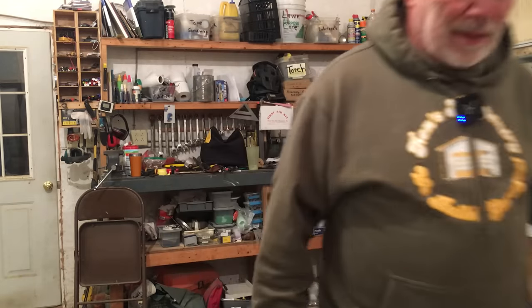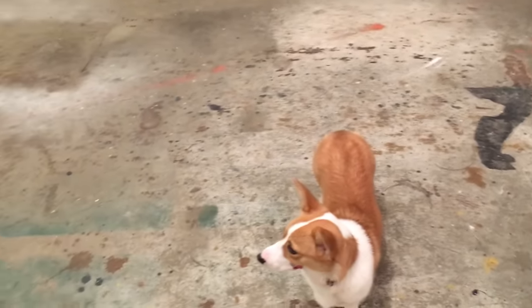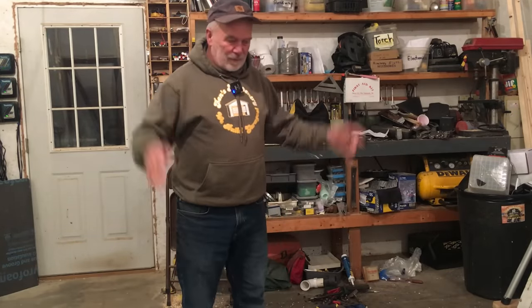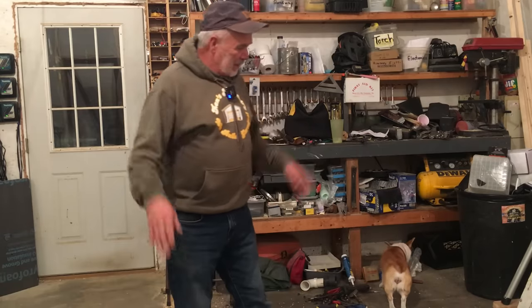Speaking of the floor — I contemplated painting it because it's had paint spots all over the place. But then I thought: I'm still going to be painting and probably still going to get paint on the floor. And if you paint the floor without putting a lot of time into proper prep, it's going to peel. So I don't think I'm going to paint the floor.